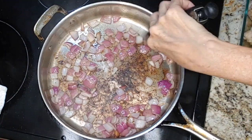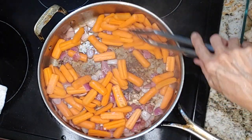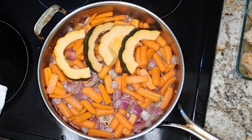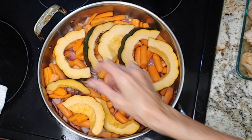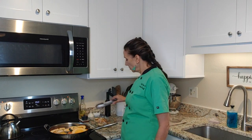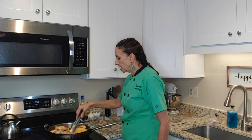My onion is starting to soften, so I'm going to add in the carrots and then the acorn squash. I'm going to quickly season it with a little salt and pepper. Then I'm going to place the chicken thighs right on top of our vegetables.